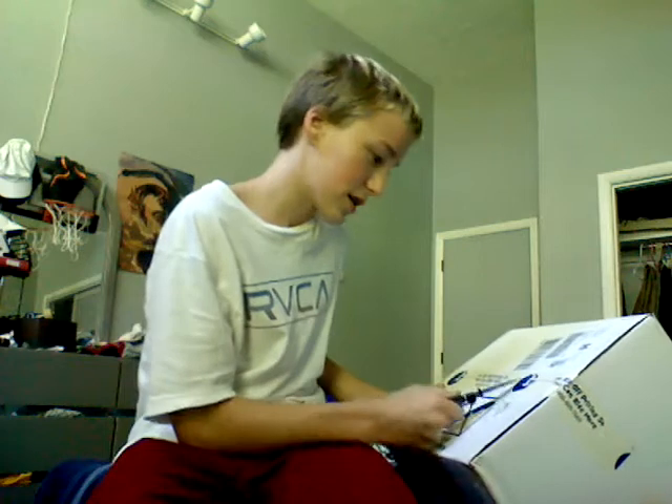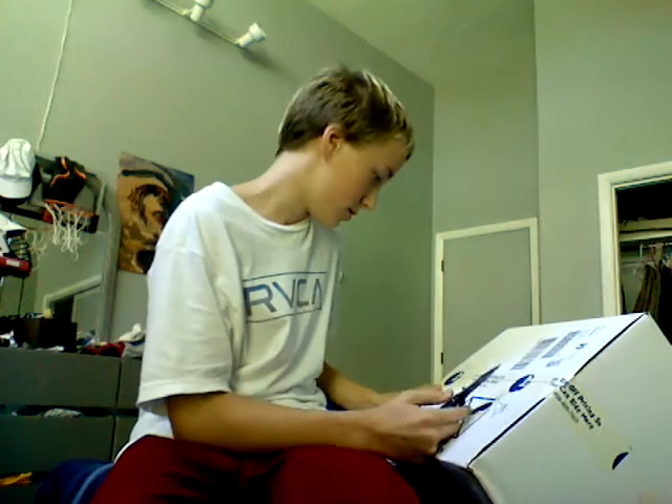Yeah, this is definitely it because it's got the house grip tape — no rip-off, no rip-off.